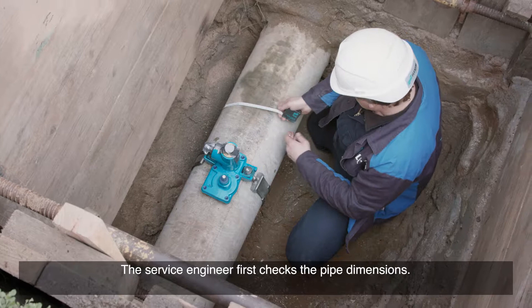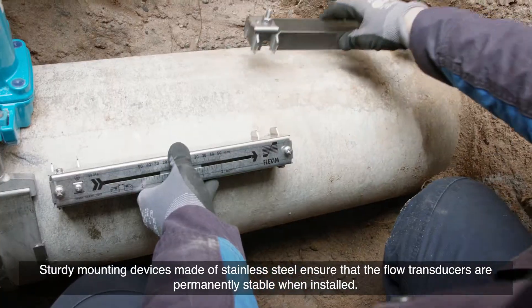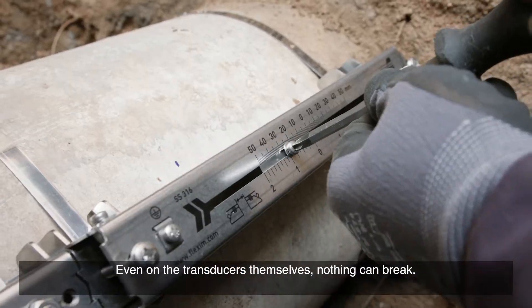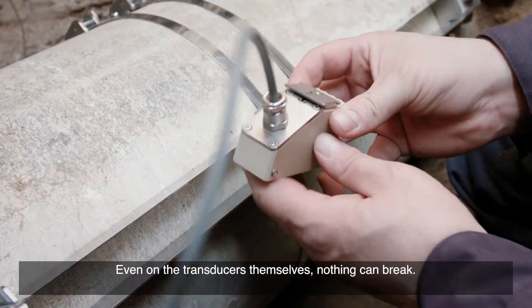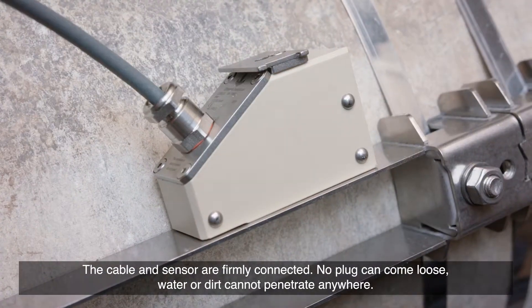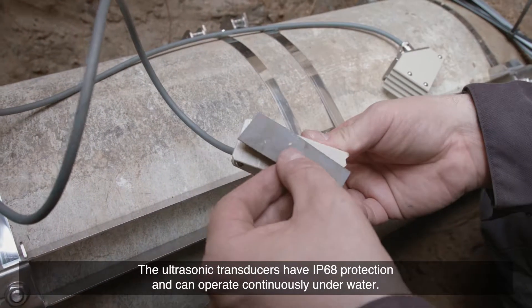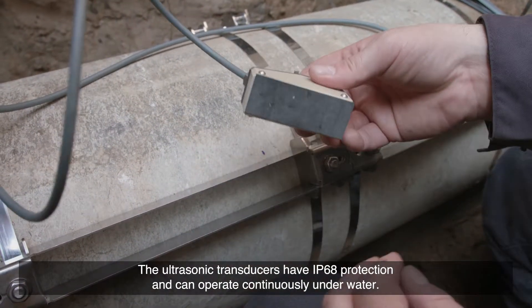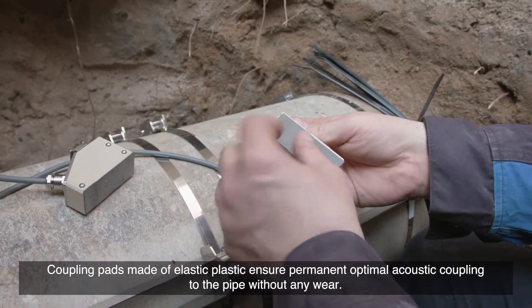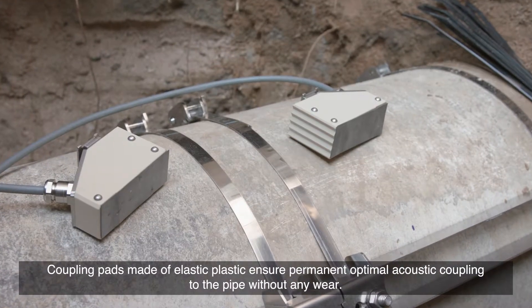The service engineer first checks the pipe dimensions. Sturdy mounting devices made of stainless steel ensure that the flow transducers are permanently stable when installed. Even on the transducers themselves, nothing can break. The cable and sensor are firmly connected — no plug can come loose, and water or dirt cannot penetrate anywhere. The ultrasonic transducers have IP68 protection and can operate continuously underwater.